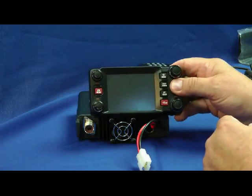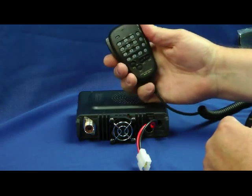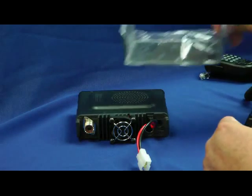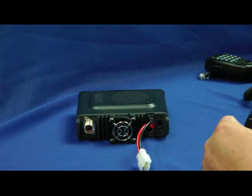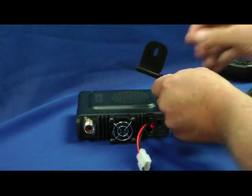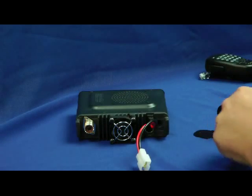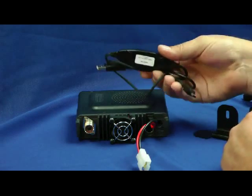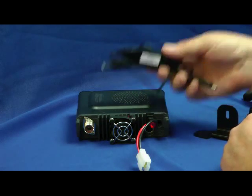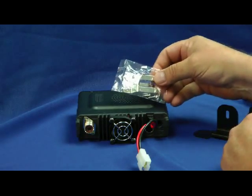Here's the control head — more on this later. It also comes with an MH48 microphone, which is very familiar, a mobile mounting bracket, and a small bracket for the control head that sticks to your dashboard with adhesive tape. Here's your data connection cable for your PC for updating the firmware and programming the radio. There are also some spare fuses.